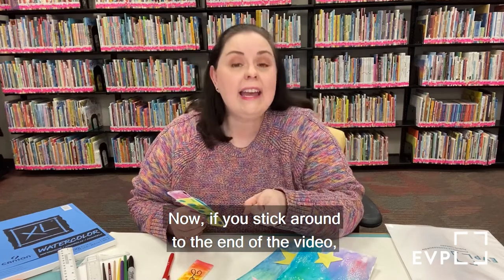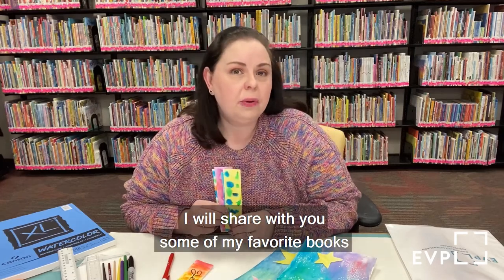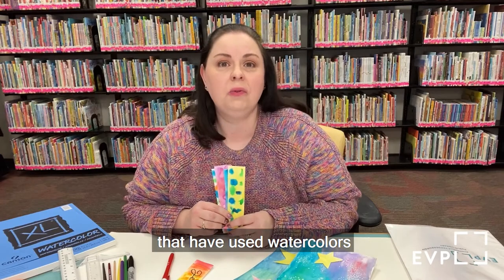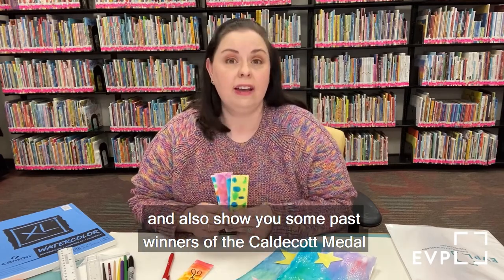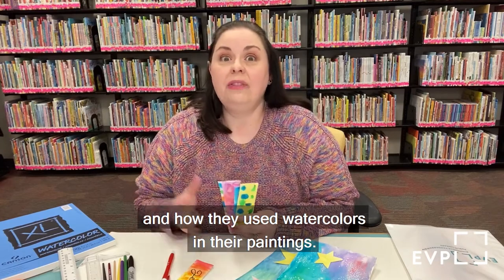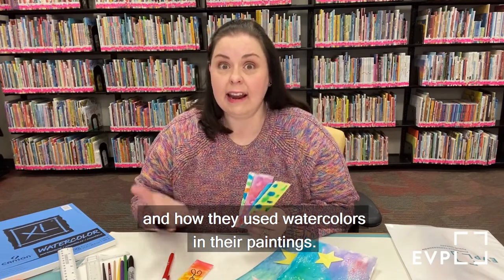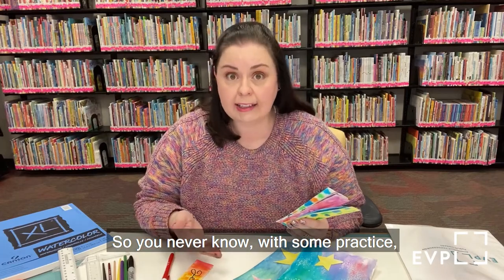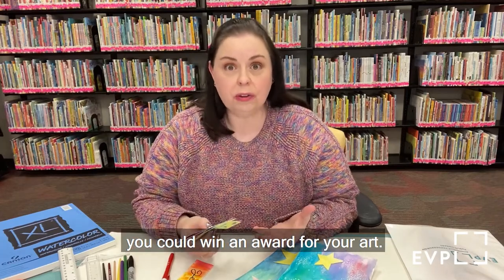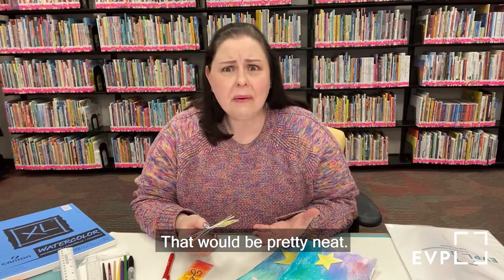If you stick around to the end of the video, I will share with you some of my favorite books that have used watercolors and also show you some past winners of the Caldecott Medal and how they used watercolors in their paintings. With some practice, you could win an award for your art. That would be pretty neat.